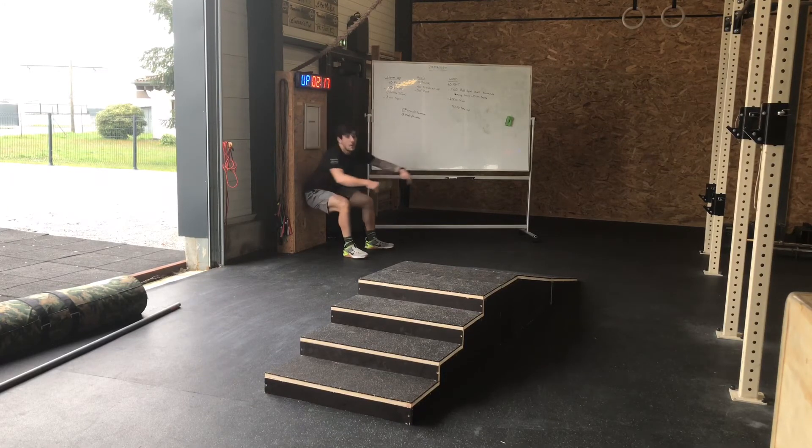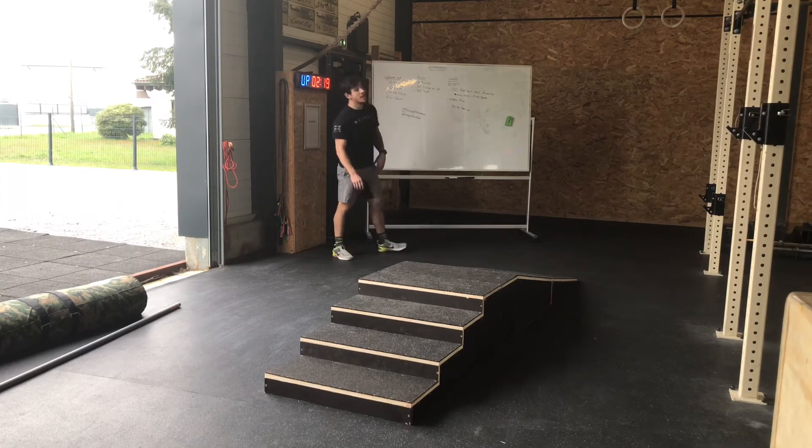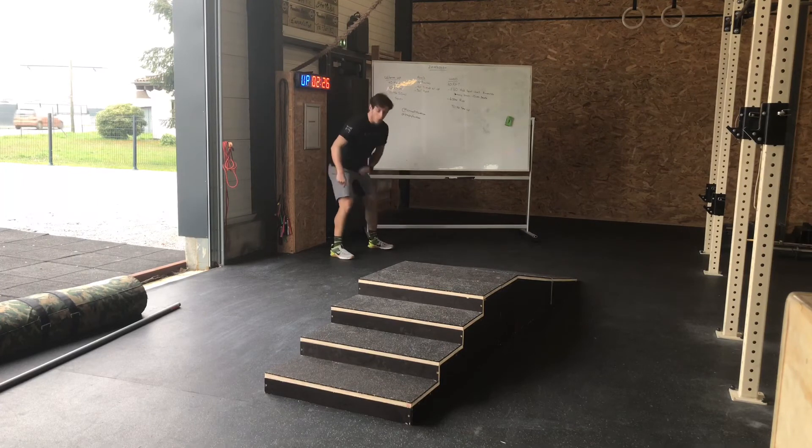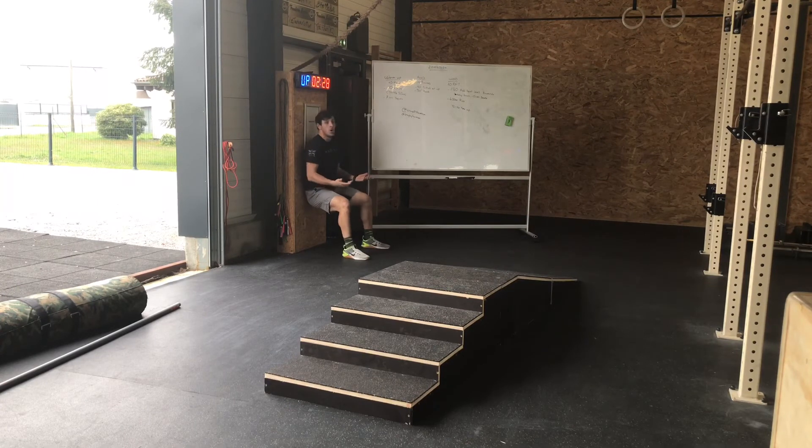Ça tremble, ça tremble — je remonte et je fais 15 air squats, genoux à l'extérieur toujours, puis je redescends. Je regarde le temps qu'il me reste et je repars contre le mur pour le temps restant.